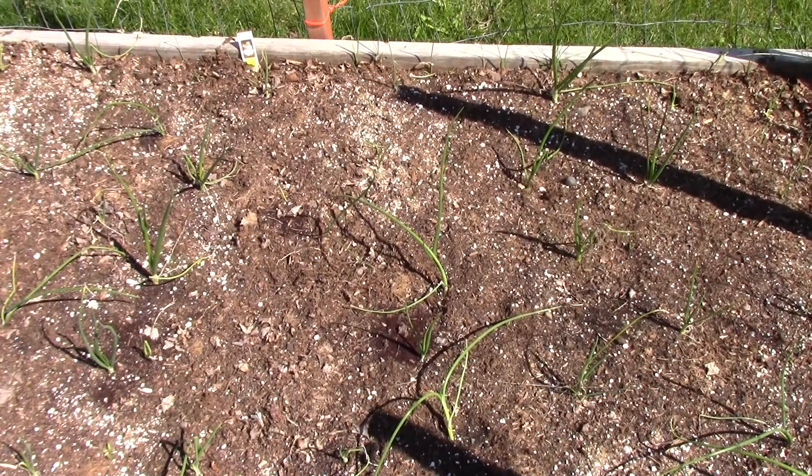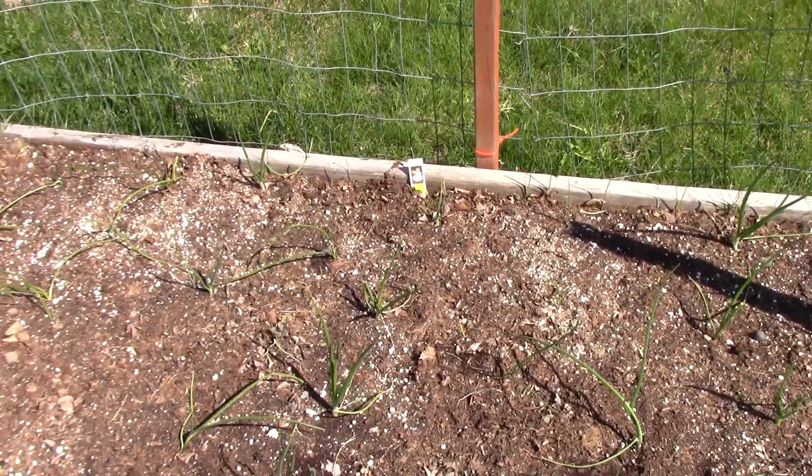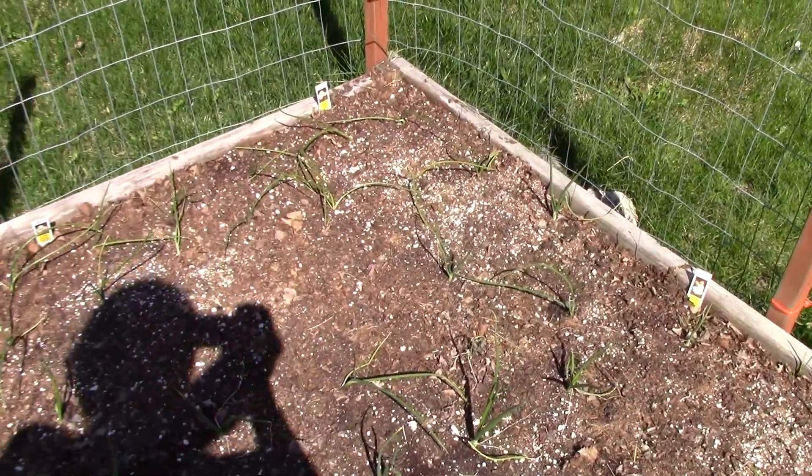Hi guys, Sourdough Kathy here, and I thought I'd bring you out and give you a little look-see at what's going on in my garden.